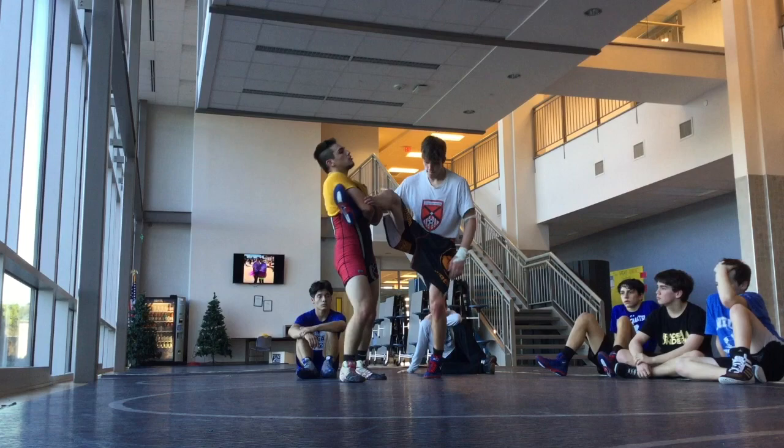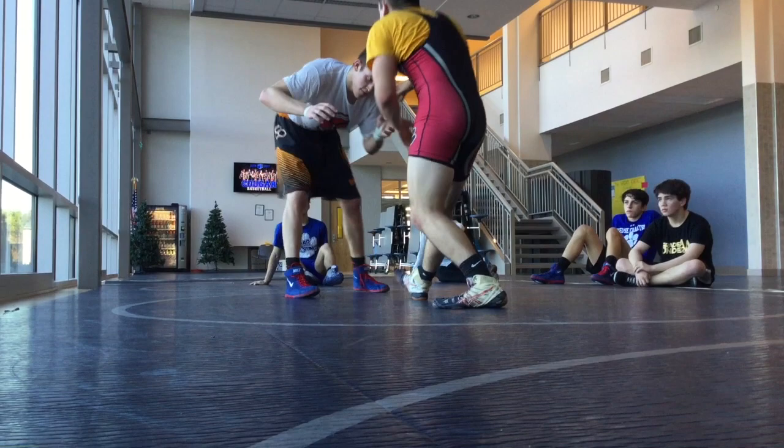Everybody got it? Now I need to sit again, no more time. Start here — I'll take it, we're on the mat. Jimmy's posted, I'm coming through. That was a little quicker — one, two, three.